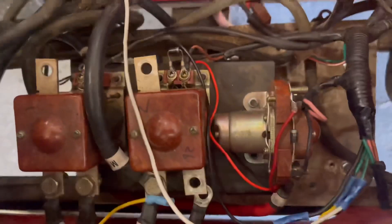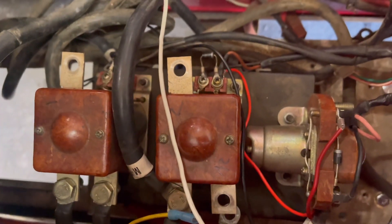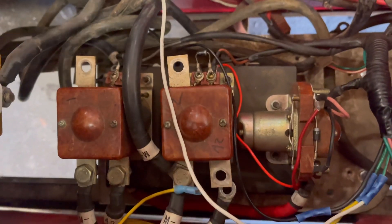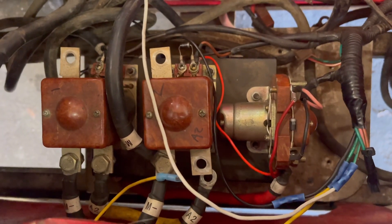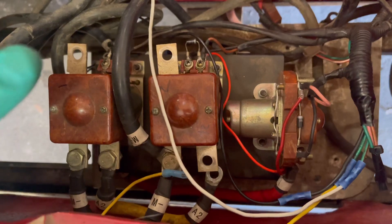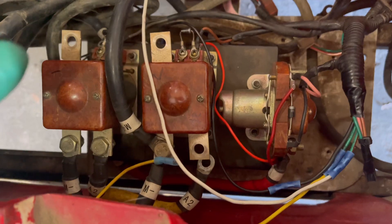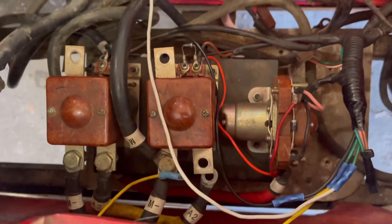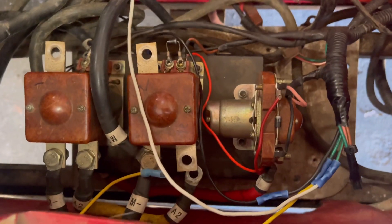That covers the low-voltage stuff, and we'll get the high-current stuff hooked up. One thing I'd recommend: wire all this up before you mount the controller down, because it is hard to get to once it's in place. I had to get a forklift under it to reach some of the connections in the back. Wire it up first, then mount it.